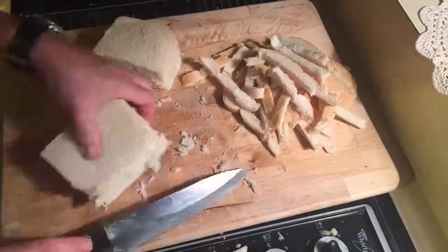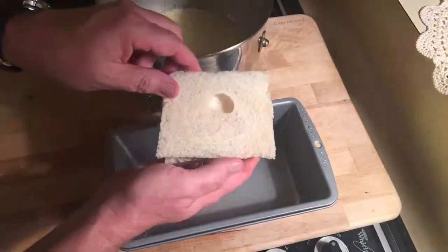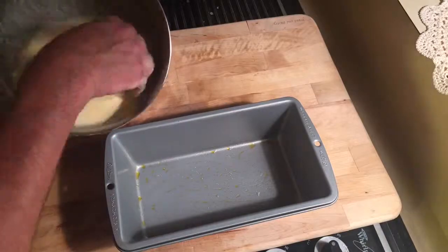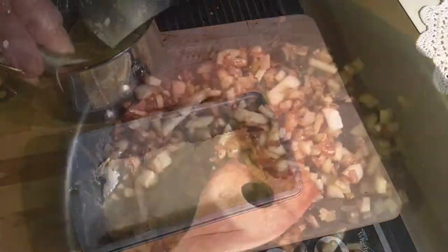You're gonna cut the crust off — you can keep the crust if that's the kind of person you are. Otherwise, take the bread, soak it in the egg and sour cream mixture, then lay it in the bread pan.